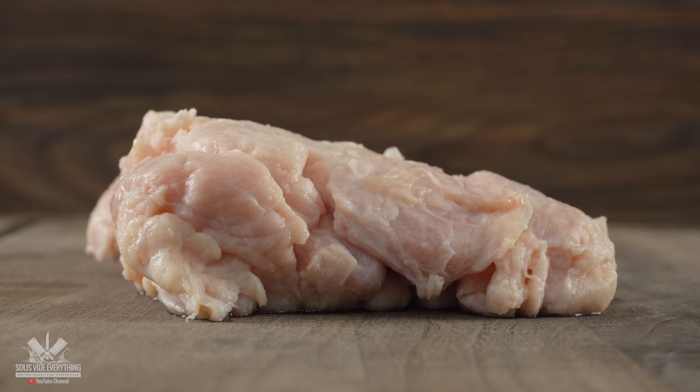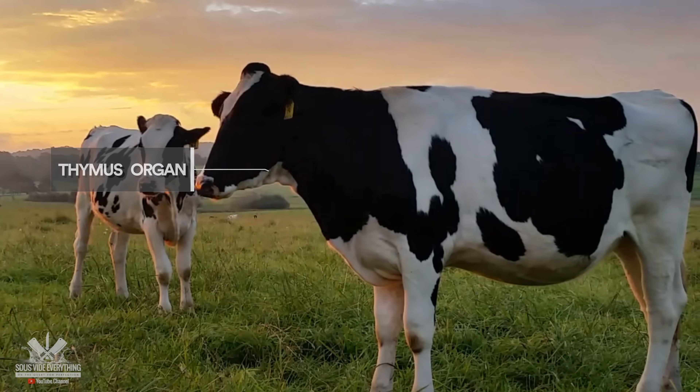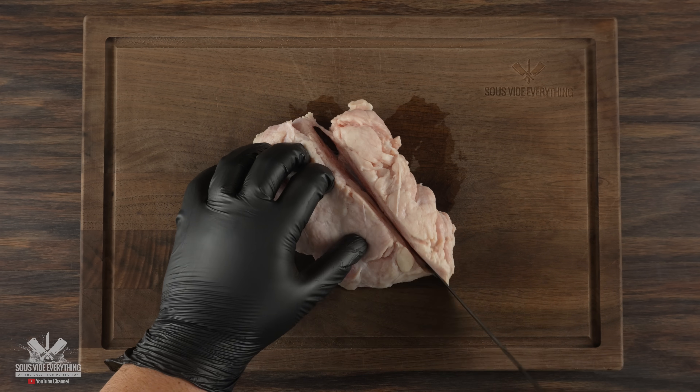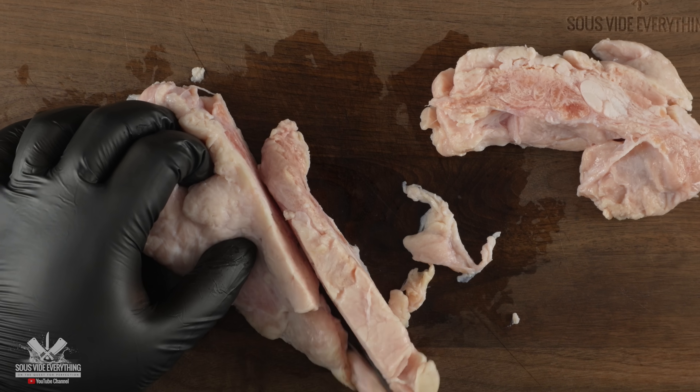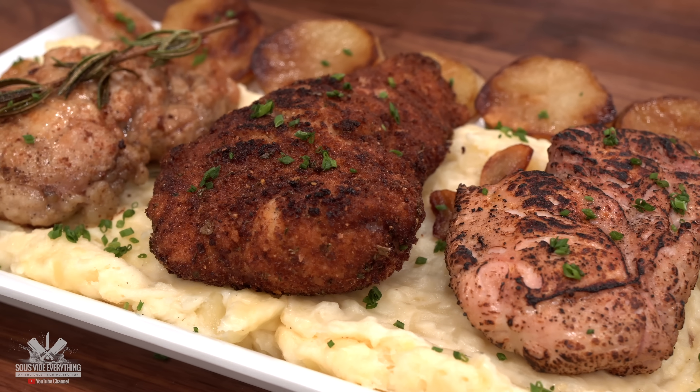Next up we got sweetbreads. But there's nothing sweet about this — it's basically organ meat. To prepare it, it's pretty simple. I just chopped it up until I got a nice strip, and as you can see it is absolutely delicious. Argentinian people just love this.